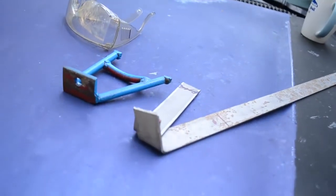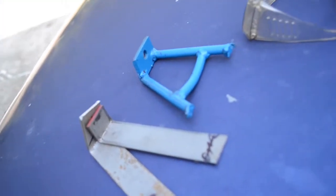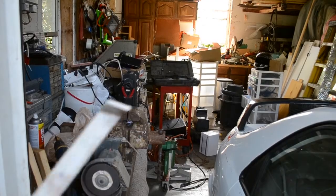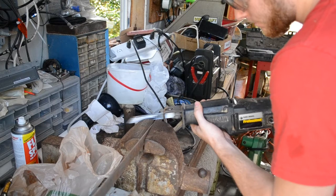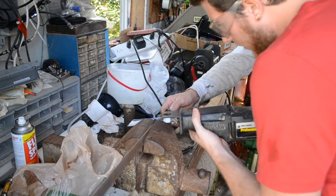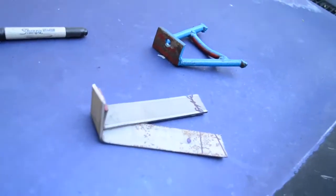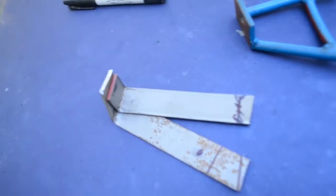Here you can see what I've been trying to do — basically replicating that original bracket with this one. The holes are going to line up and we're going to cut it to be able to put the starter bolts through. Cutting the second leg of the bracket now. There are our two pieces to make the one bracket.